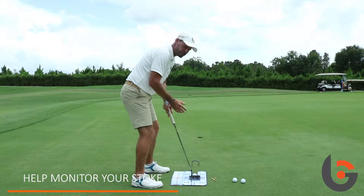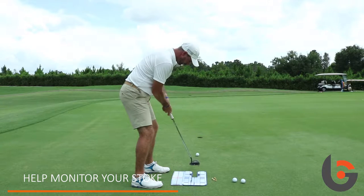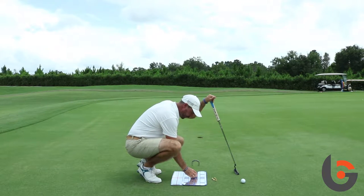And then from there, I've got a lot better chance of making a good stroke. If I make the stroke, I should see the ball roll nicely between the gate and into the hole.